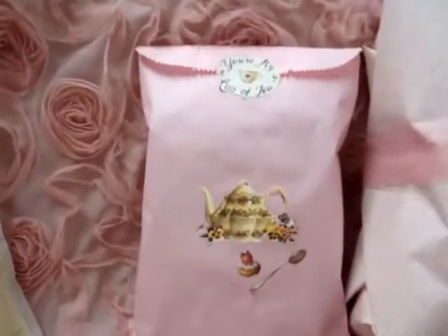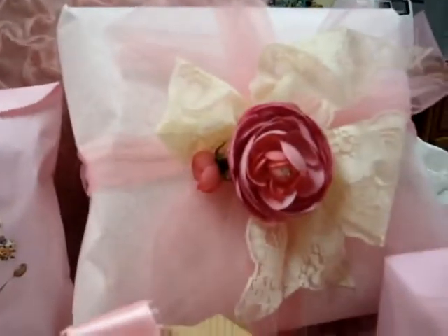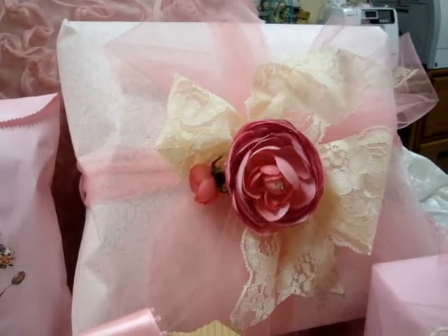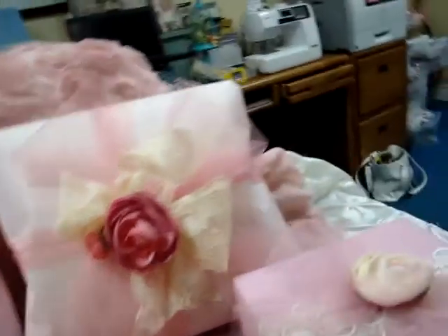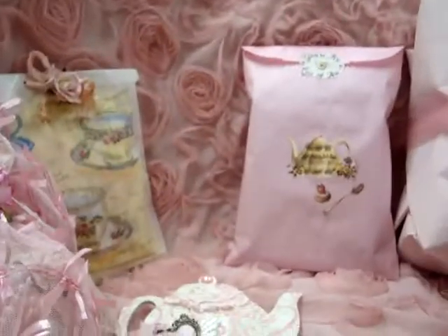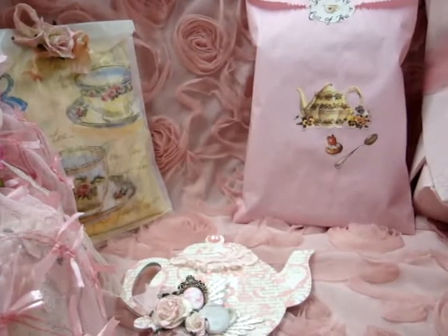Then I just have another bag that I decorated with some stickers. That's the cigar box — I'll show you a video after she gets it, I'm so pleased with it — all wrapped up. And then this is her teacup all wrapped up. Thanks so much for watching and I hope you have a great day!